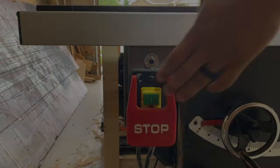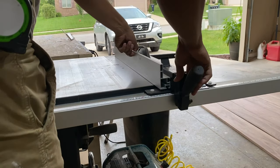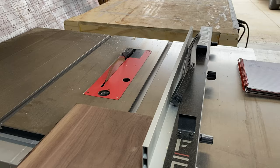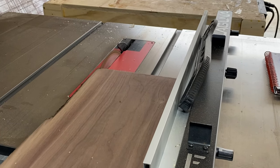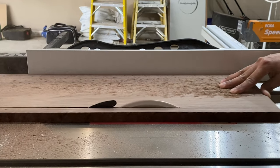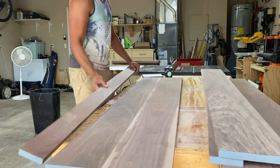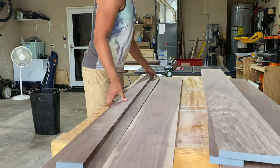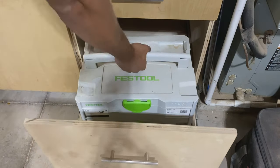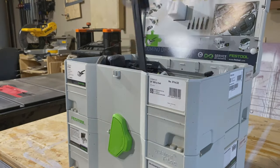Once we get everything fired up, we need to get our boards ripped to the correct width so we can start making batches and get our blanks all queued up. We opted for 17 inches deep, which is pretty standard for TV stands. For our glue-up, we're going to use the domino to really help with alignment and give us nice flat boards, which is going to be key for getting our carcasses put together.